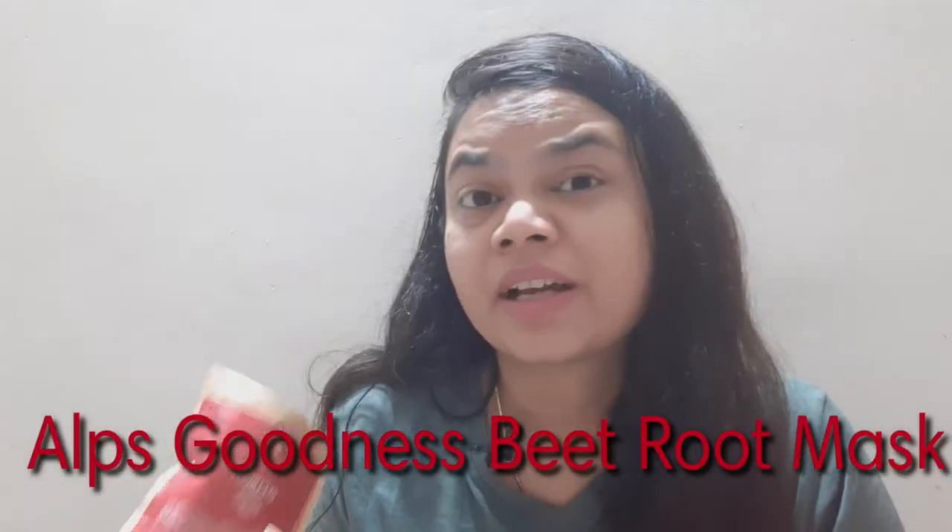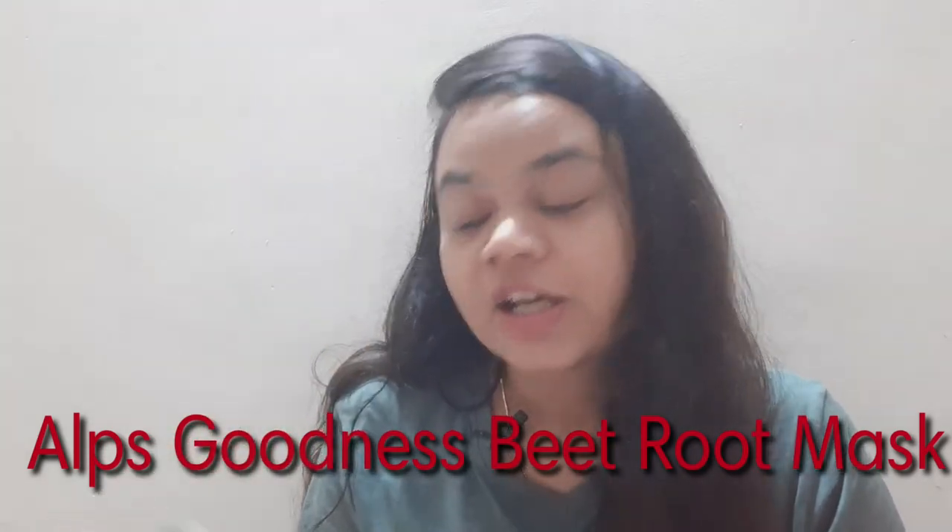You can also make beetroot powder at home, but I am going to review a market beetroot powder. I like beetroot masks, and I am going to use the market powder and tell you whether it will work on your skin or not. So let's start today's video.